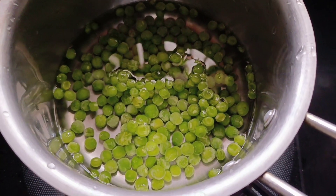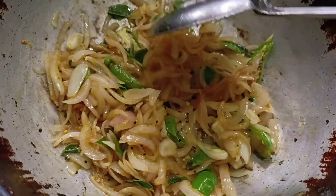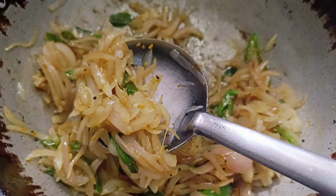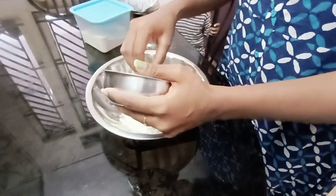Next, I will eat oats vegetable roti. Take tiny vegetables and mix with bread. This will be 80 grams of oats flour.